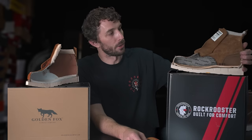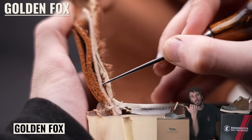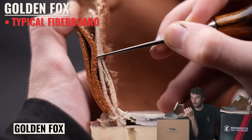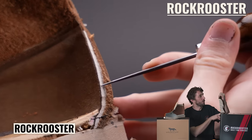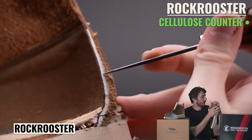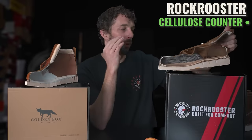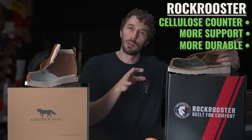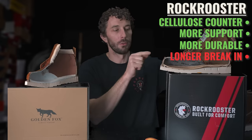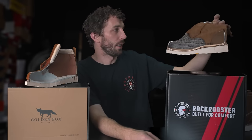As for the counter material: the Golden Fox uses something almost like the typical pink Texon fiberboard you'd usually see in an insole, but it's in the counter. The Rock Rooster has a more stiff cellulose counter — they've upgraded it from the more fragile counter they had before. The Rock Rooster is going to give you more support, might be a little more durable, and may take a bit longer to break in, but overall it's a better counter with the dedicated counter cover and no cheap shaft lining.